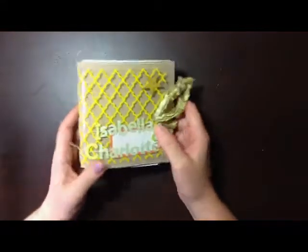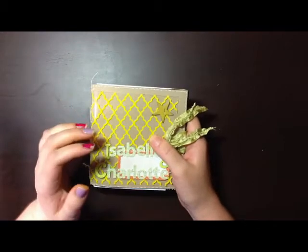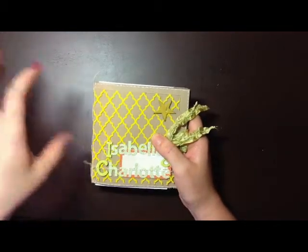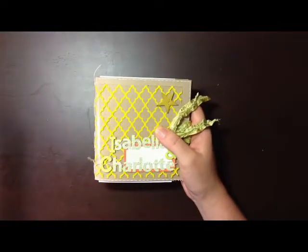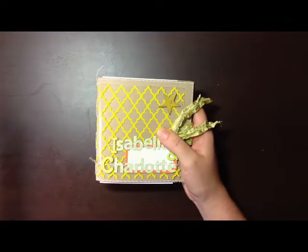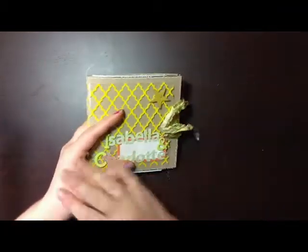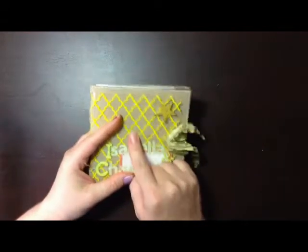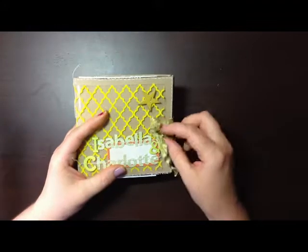Hi everyone, it's Linda. I just wanted to show you this little mini album I made. I'm going to include some photographs of how you actually make the album on my blog, so please visit www.papertracer.blogspot.com. I'll leave a link under the video in YouTube so that you can see the step-by-step of how to actually make the book. It's really easy, but it's just a bit dull to watch on video, so I didn't want to bore you.